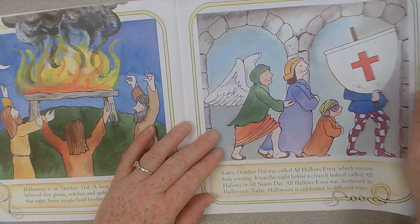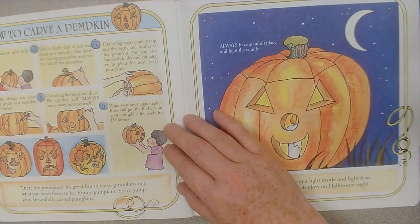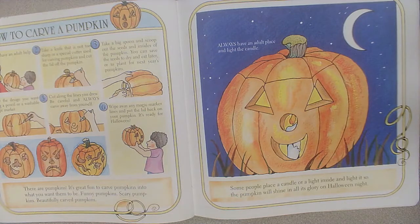Today, Halloween is celebrated in different ways. There are pumpkins. It's great fun to carve pumpkins into what you want them to be — funny pumpkins, scary pumpkins, beautifully carved pumpkins.